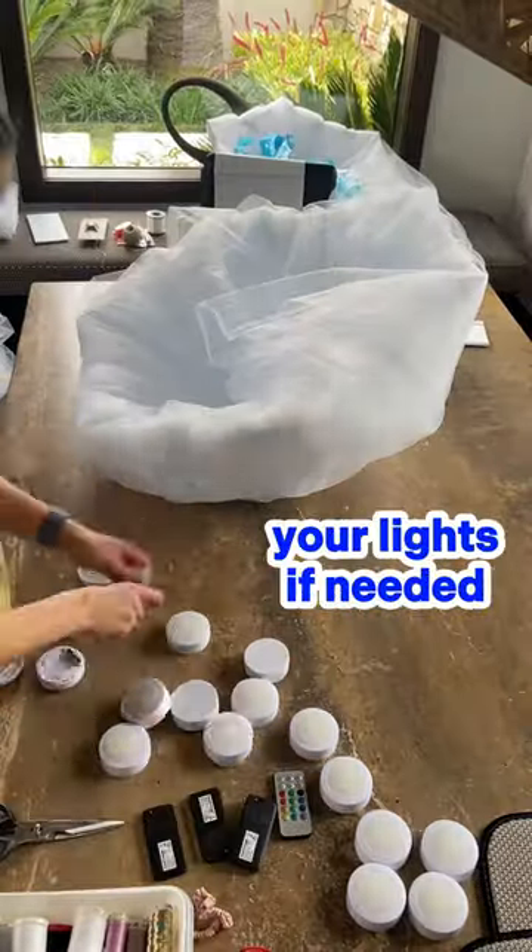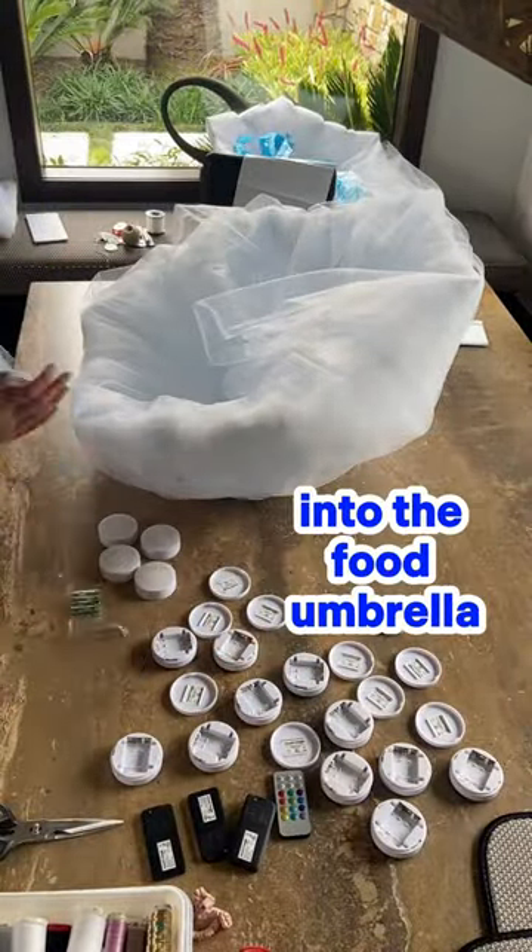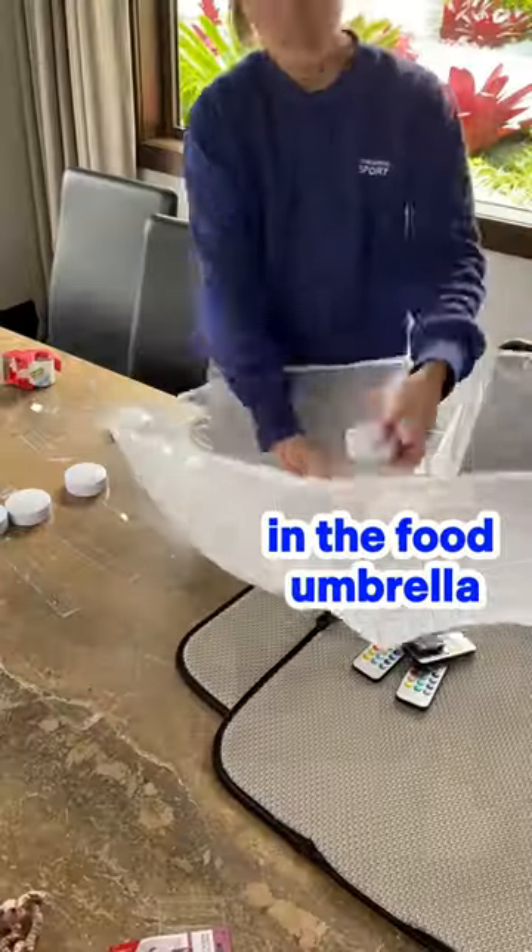Then put batteries in your lights if needed. Attach these with sellotape into the food umbrella, and weave your fairy lights through the wires in the food umbrella.